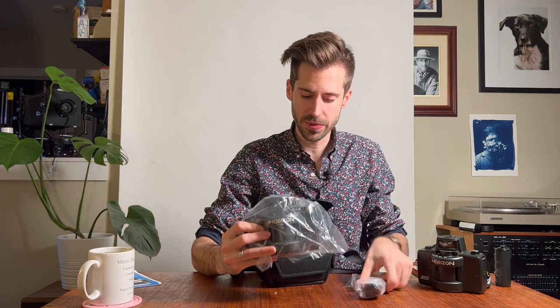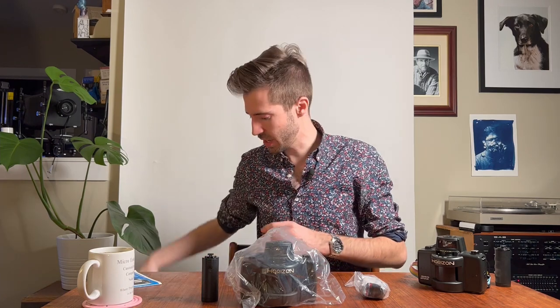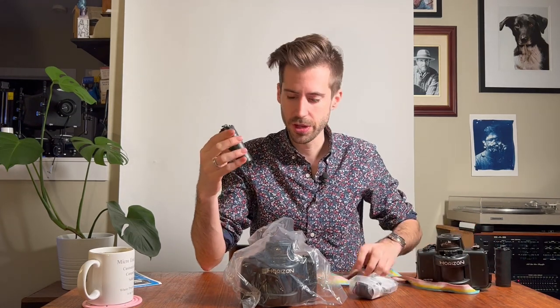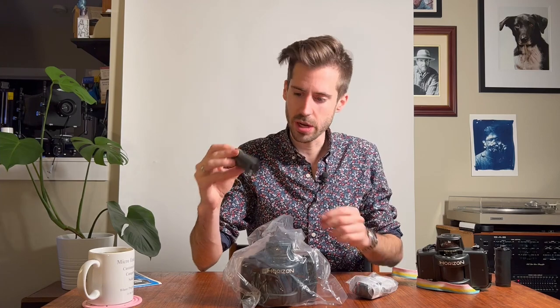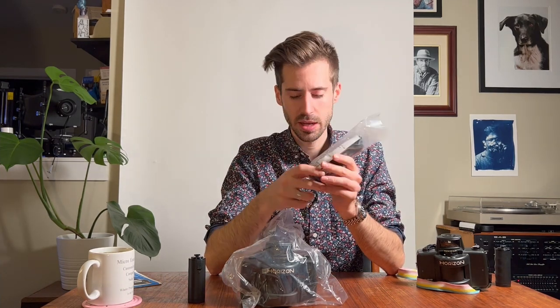Here is the camera itself, and this is the handle. The handle is necessary because if you hold the camera without it, your fingers are in the shot. A little pro tip: the bottom of the handle unscrews and you can store some stuff in there — I like to store the filters that come with the camera there. It also comes with this sweet Russian strap made by Zenit.